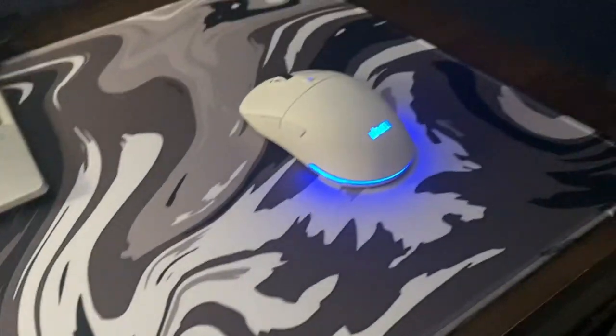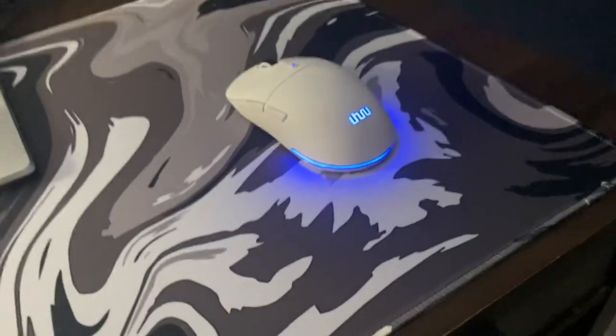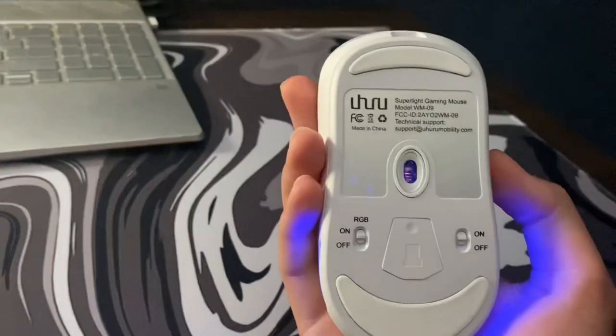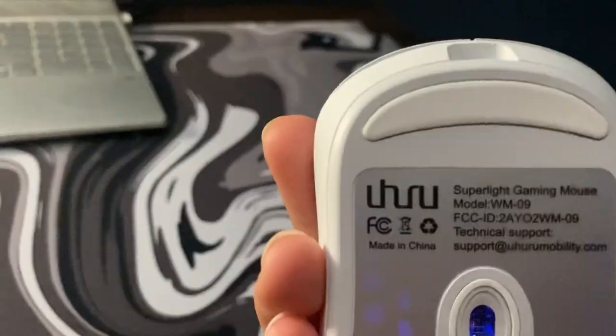If you guys have any questions, feel free to ask in the comments. And that's my review on the Uhuru WM09 mouse. Peace guys.